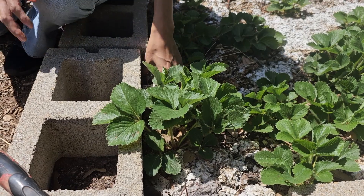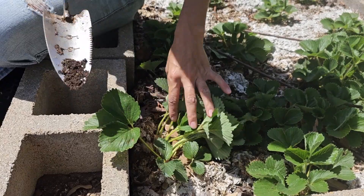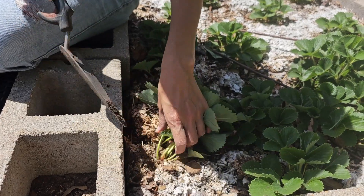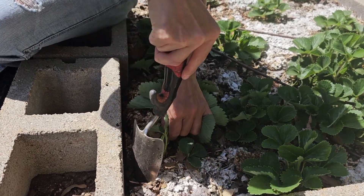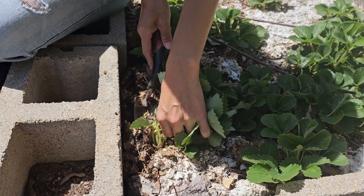I already set up drip irrigation here so I'm going to be careful not to break or damage it, and then with the spade I'm going to try to dig as deep as possible to get as much root of this strawberry plant and then I'm going to put them in the box with water.